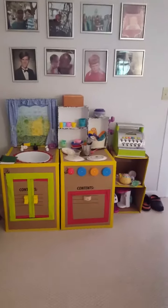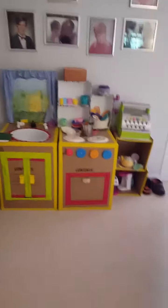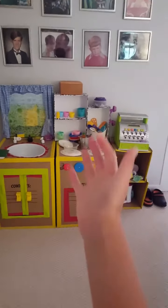Are you guys ready to see the most high-tech kitchen ever? There you go. Isn't it awesome? Look at it. It's Gordon Ramsay style.